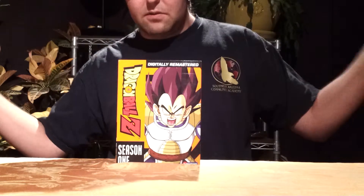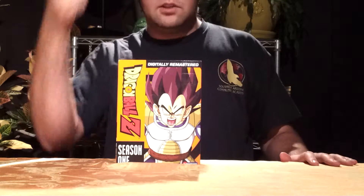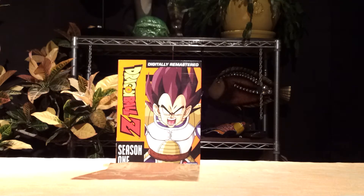That's it for the review — just keeping them short and sweet. Stay tuned for the next one. We are Godzilla Fan Freaks, this was Dragon Ball Z Season 1. Please comment, like, and subscribe, and we'll see you guys in the next video review. Thank you for watching.